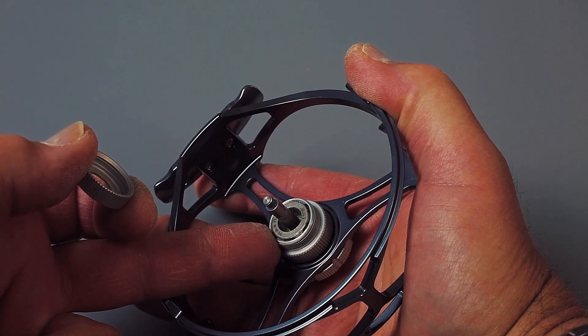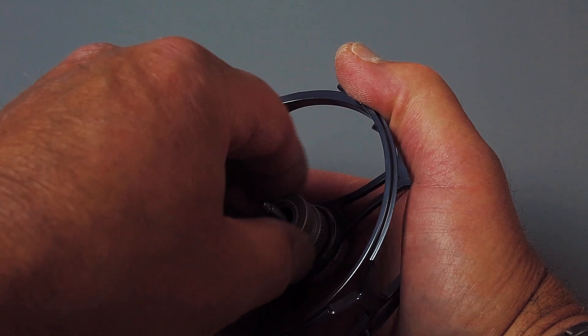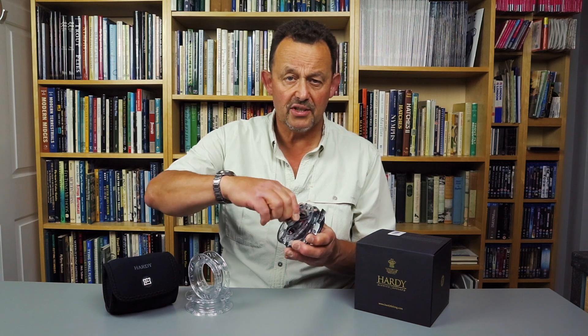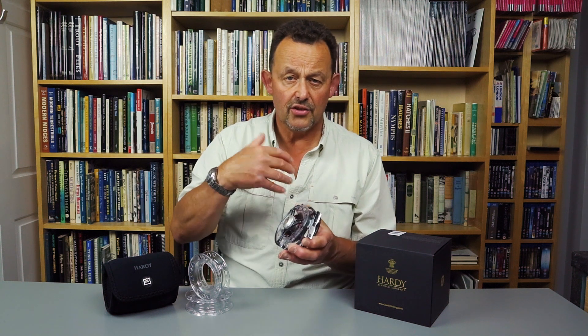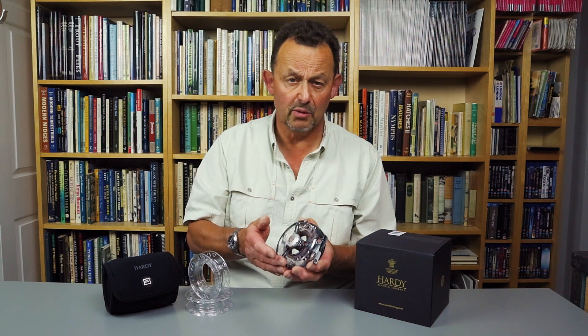The Rulon disc drag isn't fully sealed. Water can't enter the drag itself, but it can reach the bearing, so it's important to keep the shaft and bearing well greased. Rotating through 225 degrees, the drag has click stops but no marks to indicate settings. It adjusts smoothly and progressively with no backlash, and has a stated maximum force of four pounds for all models.